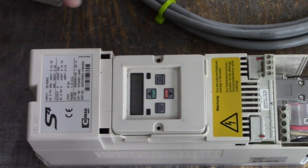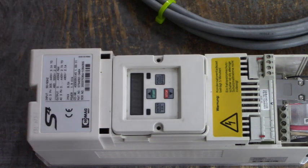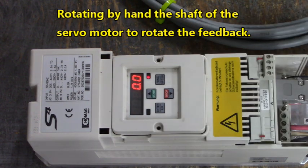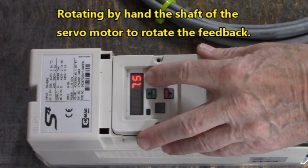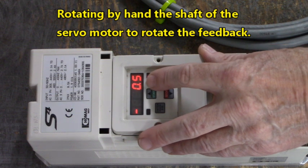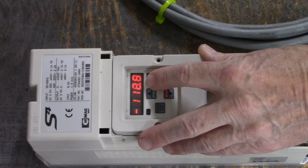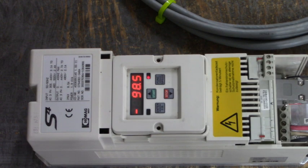Now we're going to apply 460 volts AC 3-phase to L1, L2, and L3. We come up with 0.0. If I rotate the shaft of this motor, this value right here changes. That indicates to us that the feedback in that motor is working. Isn't that amazing?